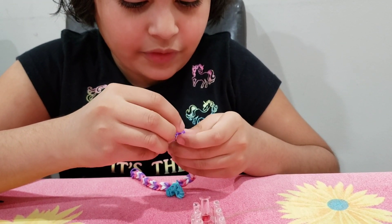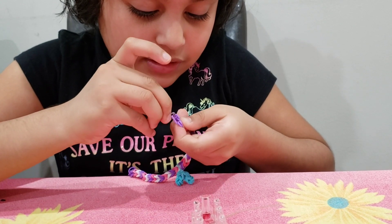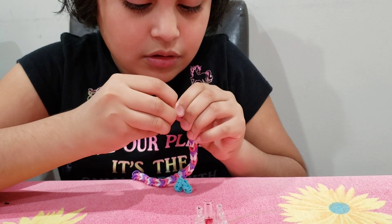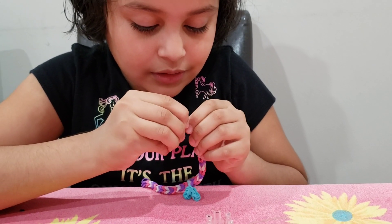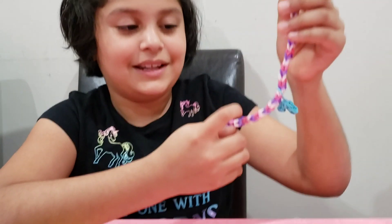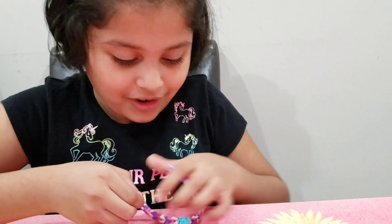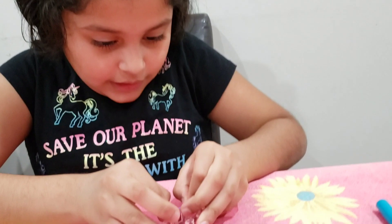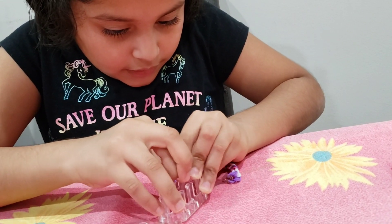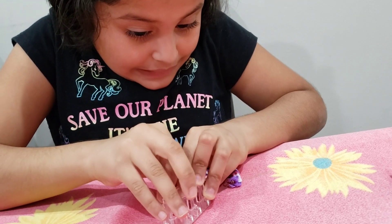Oops, one end fell off — just put it on. Come on, Aria. Aria's Craft Time did it — which is me, basically. And then I'm going to do the same thing for the other side.